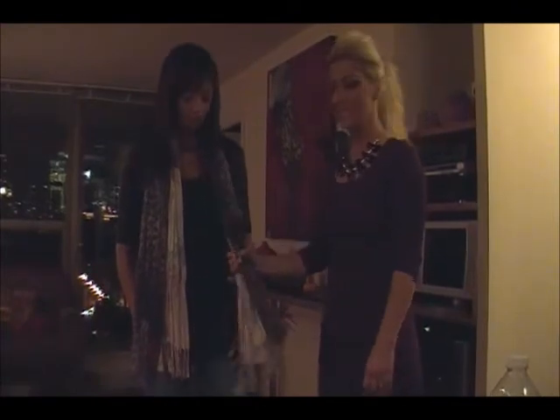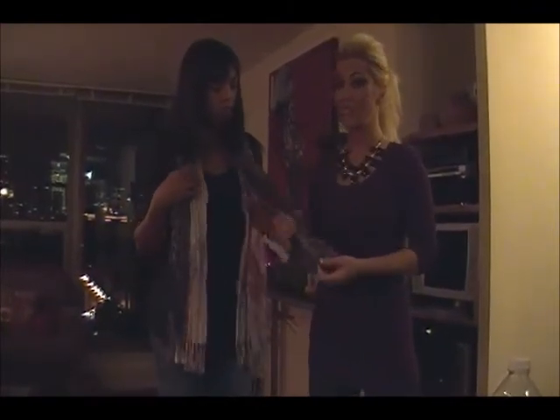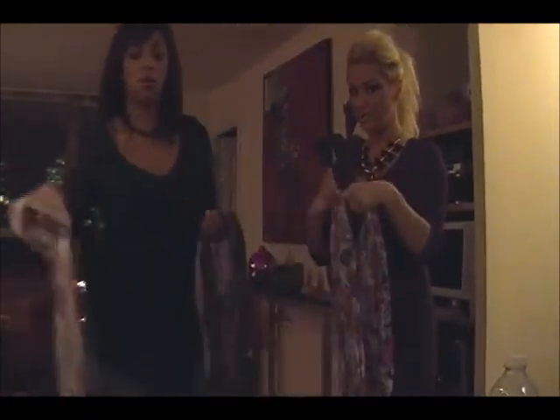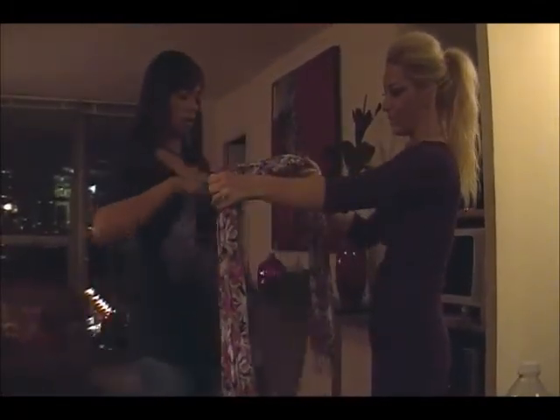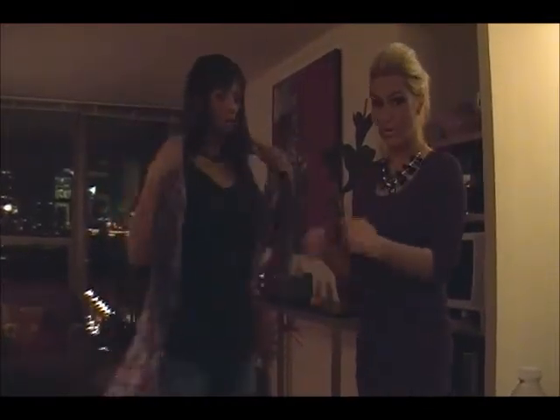So what we're going to do is take this off. We're going to mix and match this leopard scarf with a different color. We're going to add a floral color print to the leopard color print, which will look really cool, and we're going to wrap it around her.